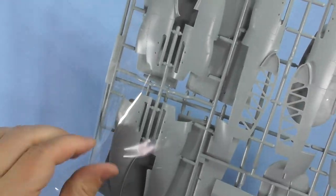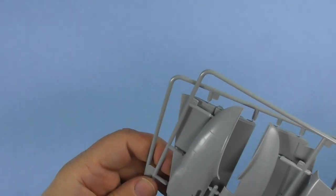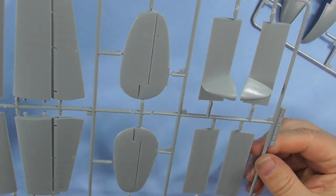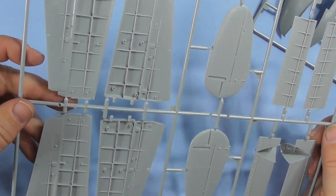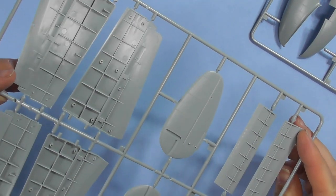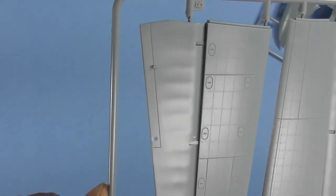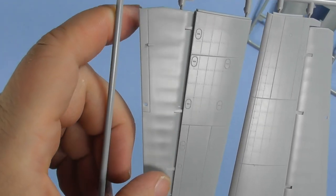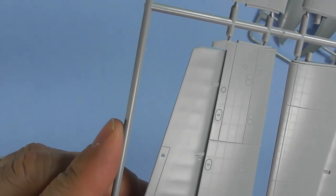Moving on to engine nacelles, elevators, and tails. The elevators and tails show the same exquisite detail. Looks like all the ejector pins are sunk down in here so they'll be right out of the way. The tails are one piece — nice touch. And the connection between the tails shows the fabric detail, pushed up tightly against it as fabric would be in these situations.